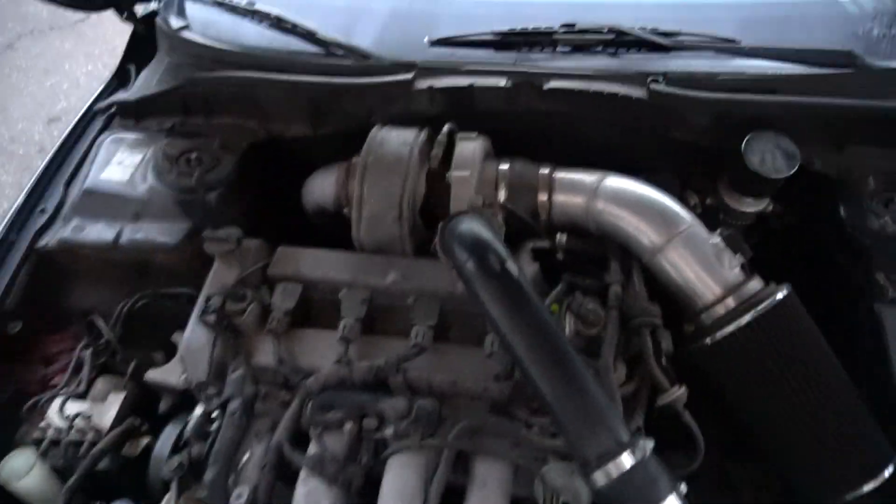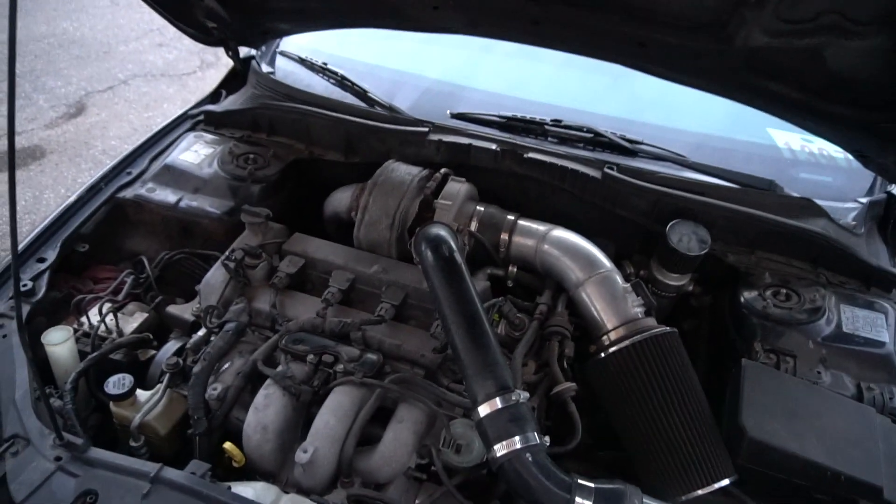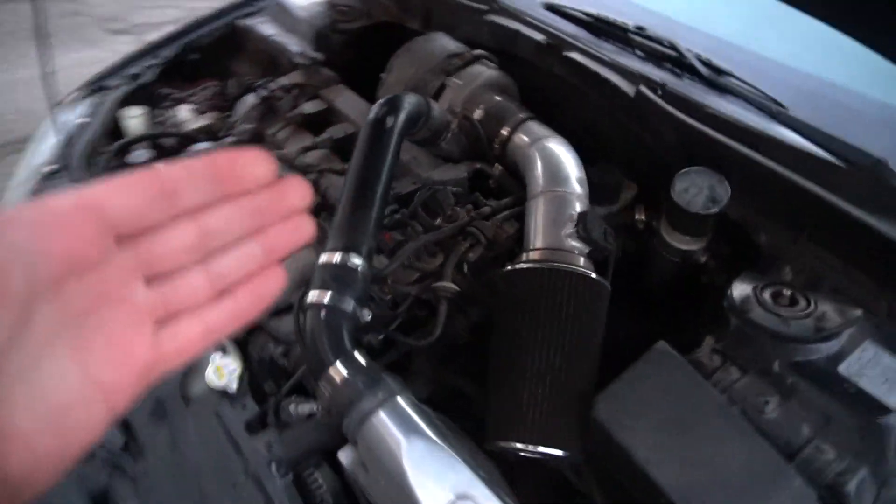The first thing is the turbo. This is a 6262 Precision Turbo and this thing is freaking sweet. I thought it was going to spool way slower — I thought it was going to spool significantly slower than my 5858 that I had — but it almost seems identical. The size difference really is negligible between the 5858 and the 6262, even though it's quite a bit bigger in horsepower rating. This thing is making about 20 psi, and the one time I kind of got into it, it was making boost by about 4,500-5,000 RPM.